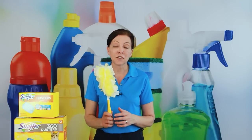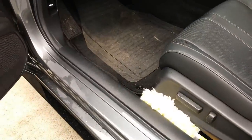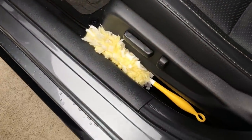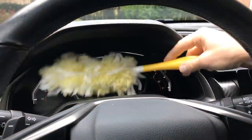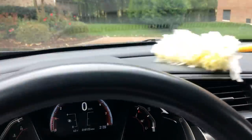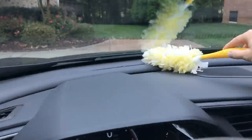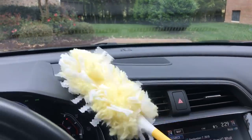One of my favorite uses is keeping the Swiffer Duster in the door pocket of my car. When I'm sitting in traffic and have a few minutes, I can dust all the nooks, crannies, and crevices on the dashboard, getting out any food, dust, or debris. It's just another great use for the Swiffer Duster.